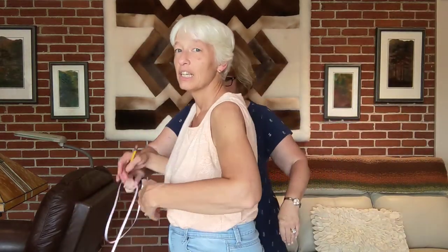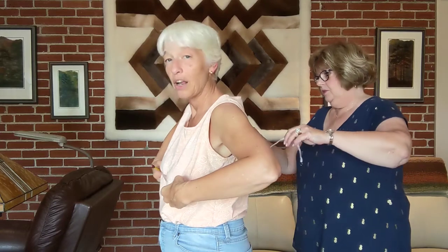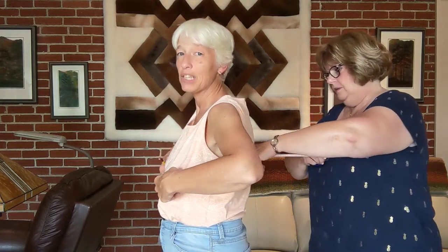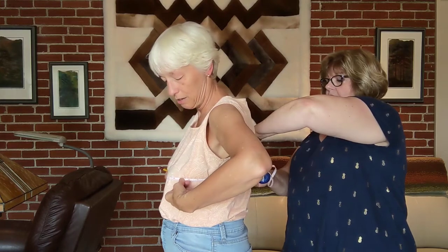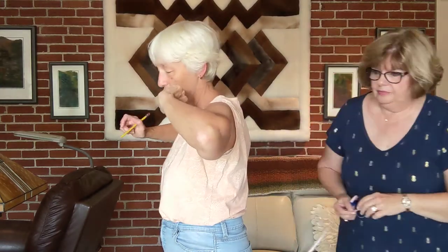Then we're going to do the bust/chest, which is the widest part around. I'll put the tape at the very widest part of my bust. It's a little bit tight, so just ease it slightly. Thirty-eight and a half inches.